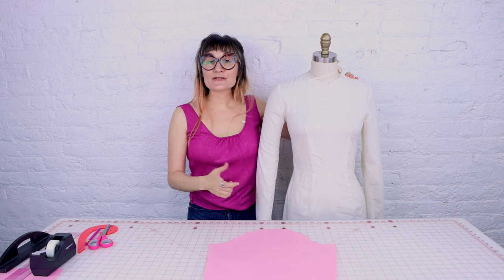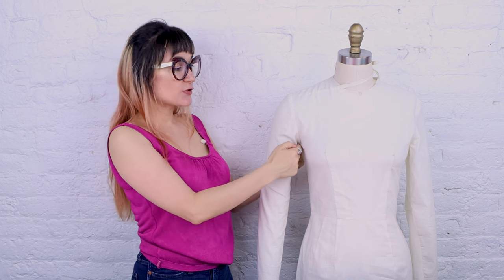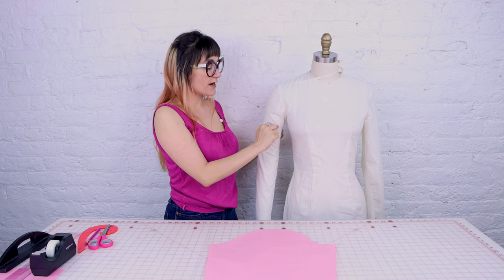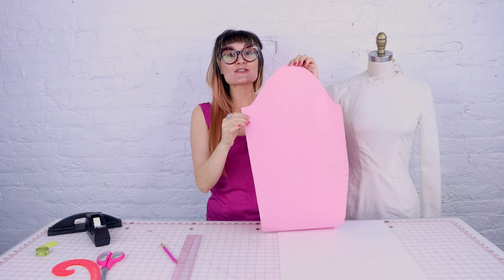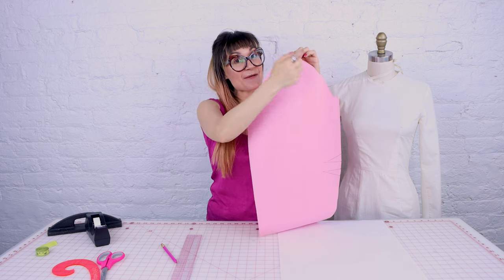The first thing you need to do is measure your own bicep — measure the biggest part of your arm. When you do this, make sure you don't get the measuring tape too high up into your armpit because your arm usually gets smaller there. Come down about an inch and measure all the way around and get that number. Today I'm going to be using my sloper sleeve for demonstration. It measures 13 and three quarters in the bicep, and I'm going to be adding two inches to it. This method is so cool because it does not change the measurement of the sleeve cap.